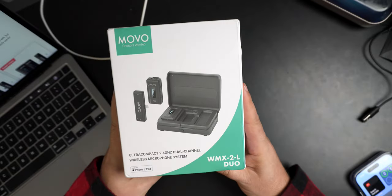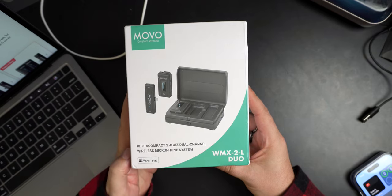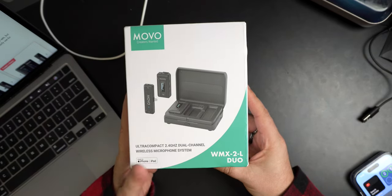Okay, so we are looking at a new set, a new mic, a wireless mic. We're looking at this one right here - Movo, which we've done some Movo stuff before and I like their gear. Ultra compact, 2.4 gigahertz, dual system wireless microphone system.